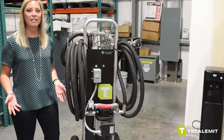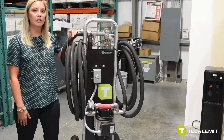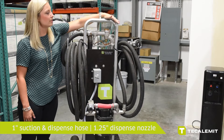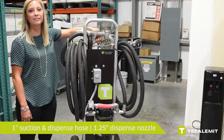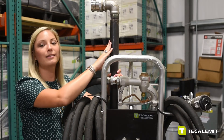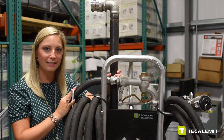Let's talk about applications. What you see here is our mobile application for our oil pump, and we outfit it with a 1 inch suction hose as well as a 1 inch dispense hose and a 1 and a quarter inch dispense nozzle. On our mobile applications we also outfit them with a black suction pipe and we add a camlock to give you greater flexibility on connecting and disconnecting.